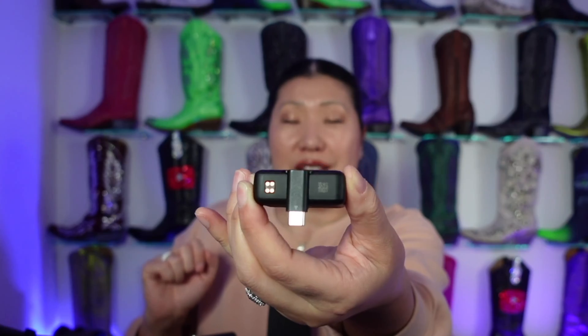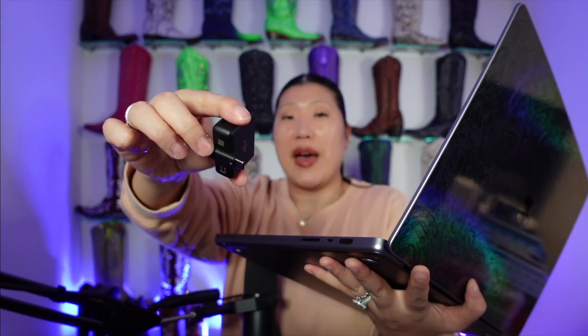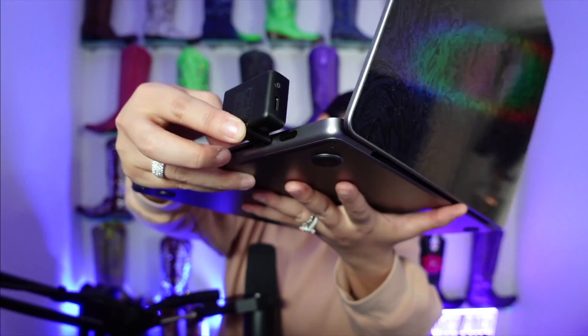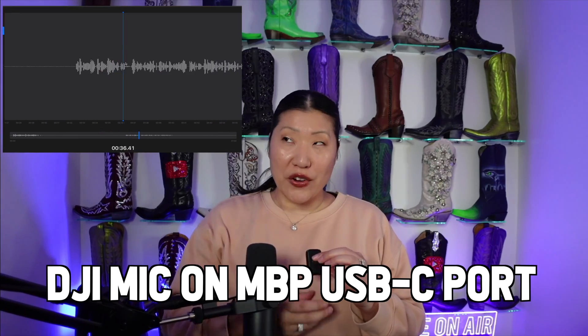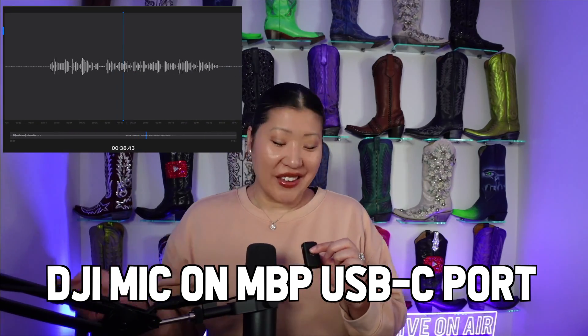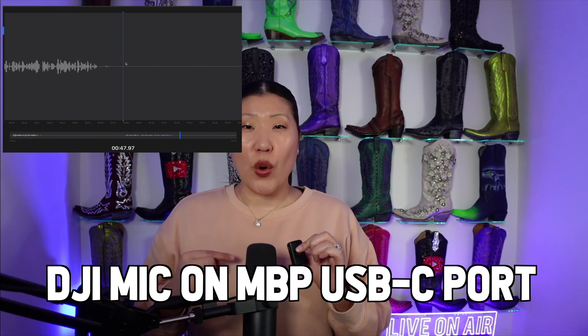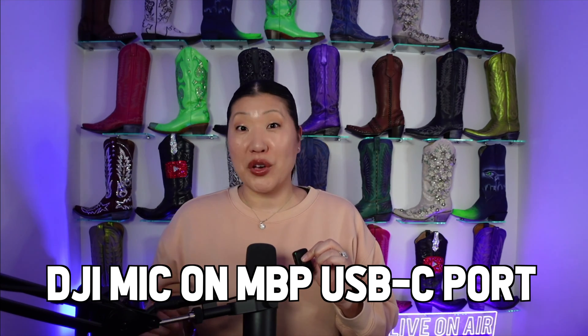Slide the piece in and make sure it pushes all the way to the front — it needs to be fully engaged. Now I'm going to plug this into the USB-C port of my MacBook Pro. I like to use the back of my finger to push so it doesn't disengage the receiver when plugging in. This is a test using the DJI wireless microphone with the USB-C connection on the MacBook Pro.